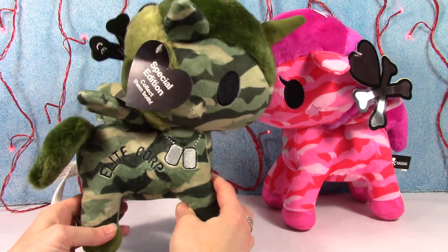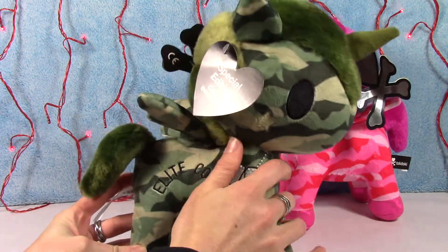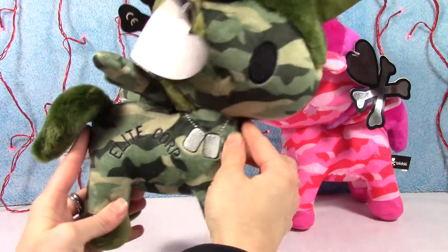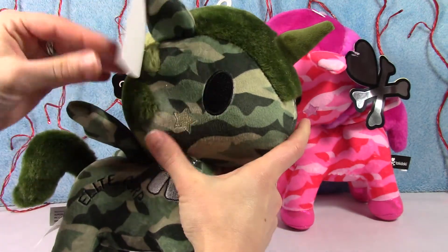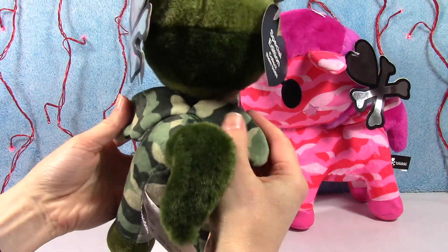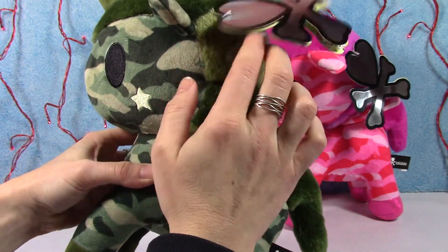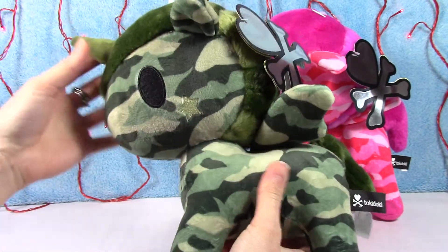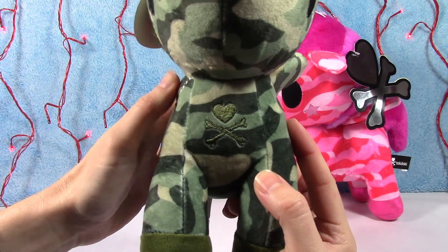So this one is called Sergeant Rumble — how cute is that? Green camouflage, and it's embroidered which is really nice. 'Elite Core' on the side, he's got his dog tags. He's got the little stars on his cheek, super cute. He's got his wings. Very awesome, I love this guy. There's his tag — very, very cute. Sergeant Rumble. And then of course there's the Tokidoki symbol up front there.